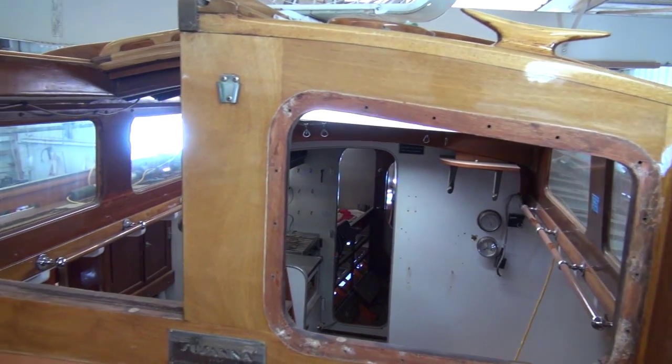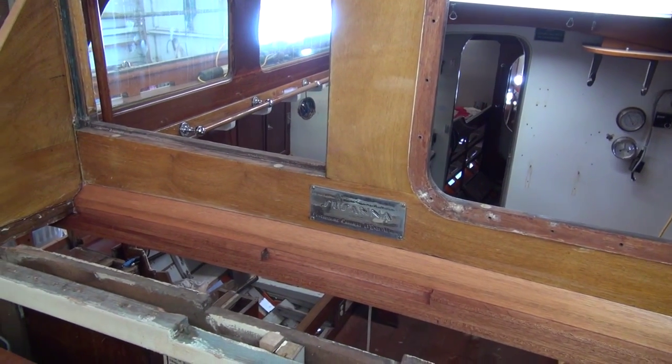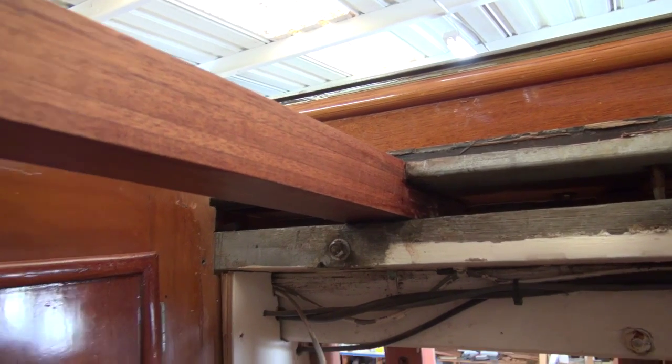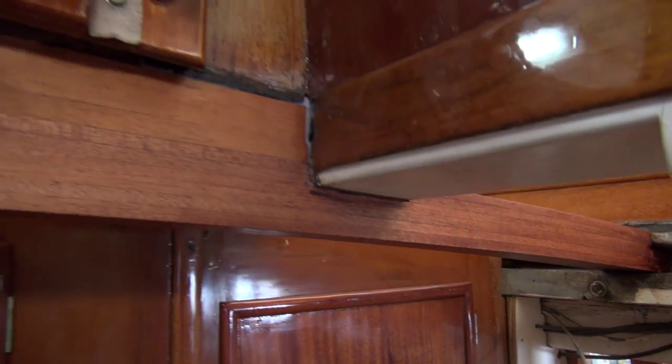So this should all be tight and waterproof now — we should not be getting any leaking from here. When we get the window back in, we'll reseal that. Let's go take a look from inside.